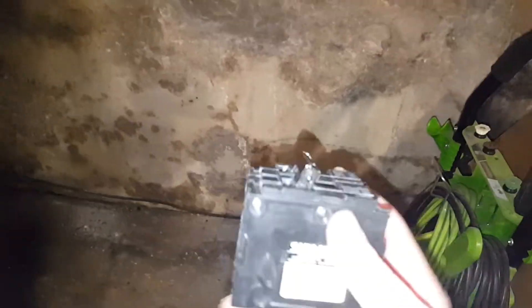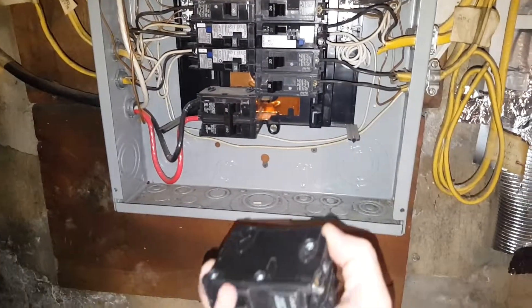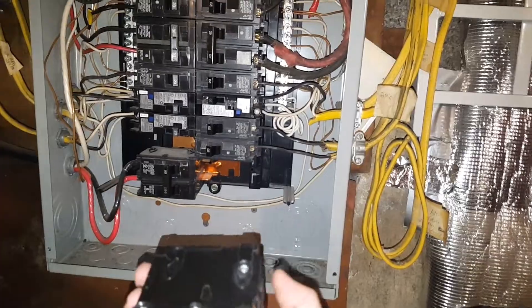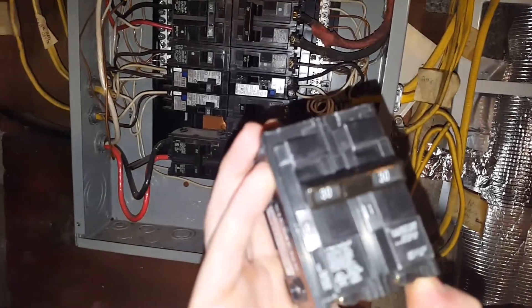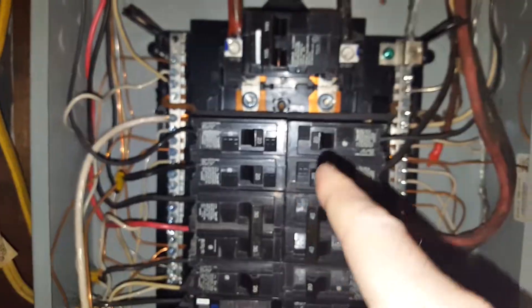One thing you've got to remember if you're going to do this yourself: I have a permit to do this work from the township, my borough. I'm permitted to do this as the homeowner. If you're not sure about anything, always get a professional. Anyway, this is a Siemens — you always have to get the right brand. There are some that might be compatible, but it's better to just get the right same brand. You can see the brand name on each breaker and on the cover: Siemens load center.